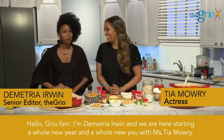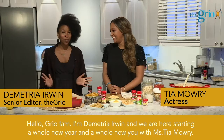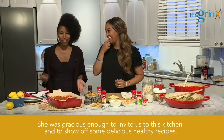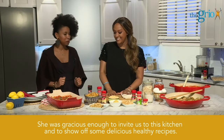Hello Griot fam, I'm Demetria Irwin and we are here starting a whole new year and a whole new you with Miss Tiamara. She was gracious enough to invite us to this kitchen and to show off some delicious healthy recipes.